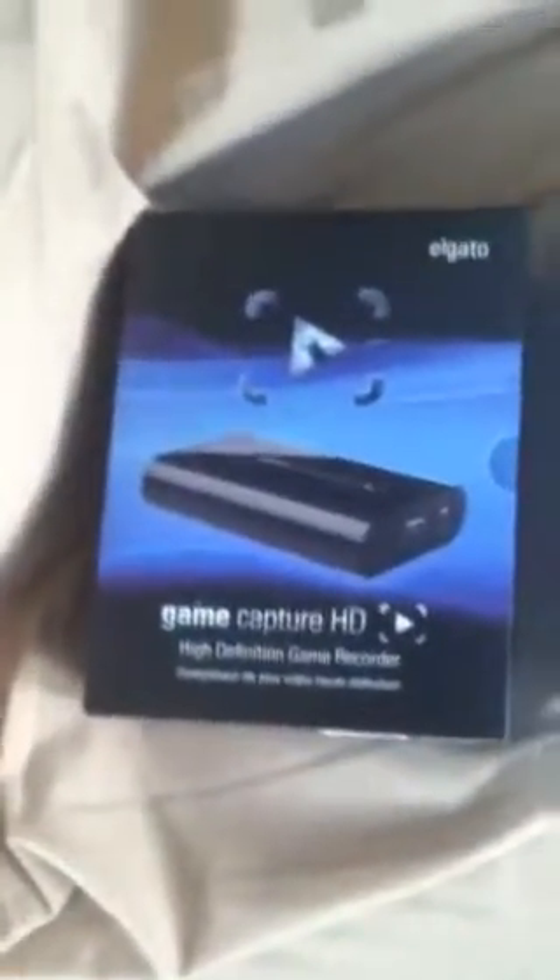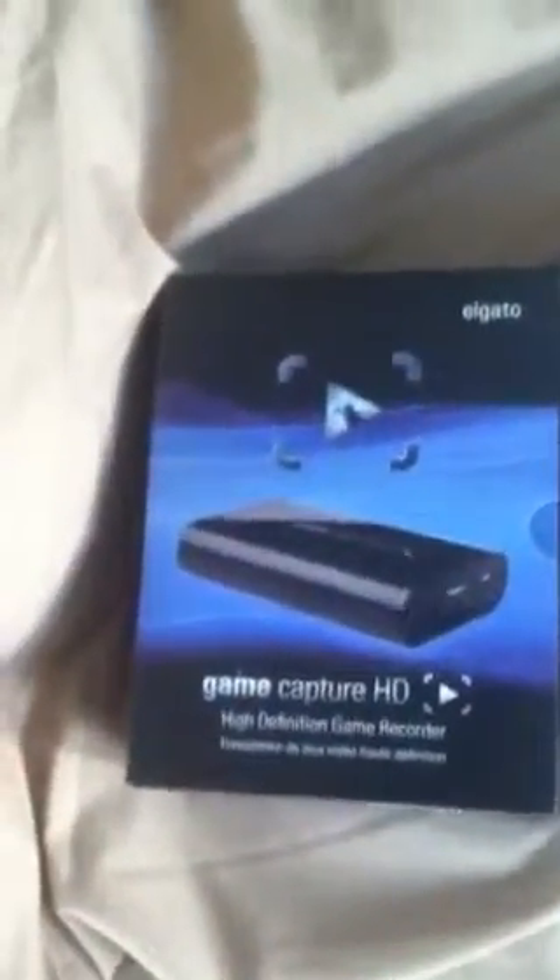What's up, it's your boy Savage here. Finally got my capture card — a couple people told me to show the unboxing, so here we go. Let's take this bad boy out. All right, so there's the capture card.